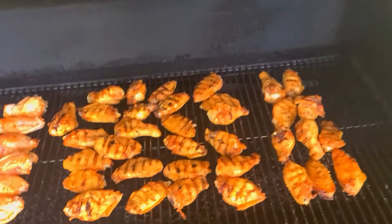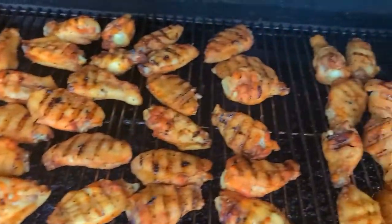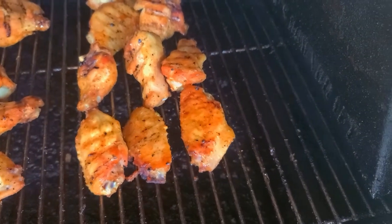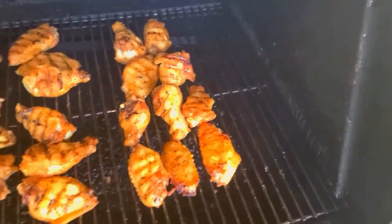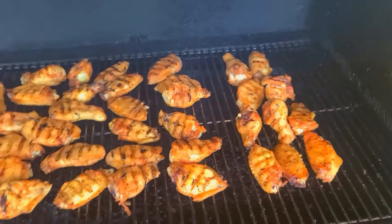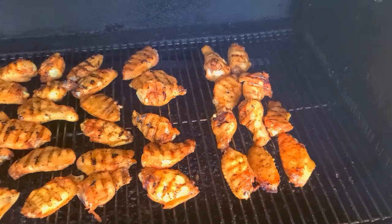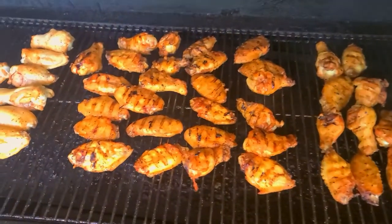Checking back in — we flipped our wings. We've added 10 over here for another batch, we've got our mango lime here on the right-hand side and they're looking great. Good color, got some nice grill marks. We're going to let them continue to smoke, bump the temperature up to about 240, and then crank it up to 280 for about the last five minutes. We're going to let them sit here for about 30 minutes to get them nice and crisp.